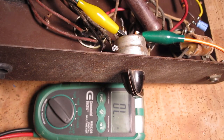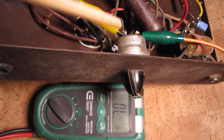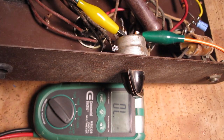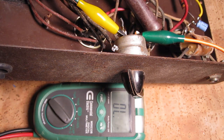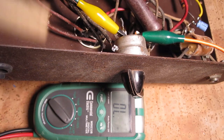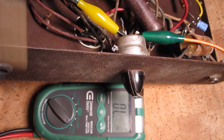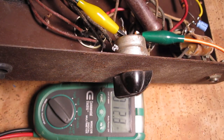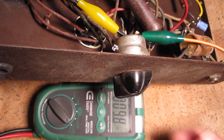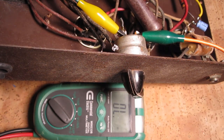Before we test the power transformer, we're going to test the switch. Now this on-off switch is also the volume control, which a lot of these old amps were like that. So I've set the meter up to check continuity, which means that things are connected. The switch is in the off position now, so if the switch works, when I turn the knob on, the meter should beep. So theoretically, the on-off switch works.